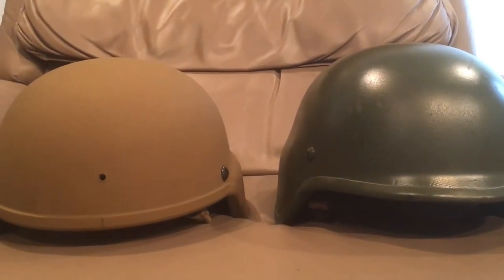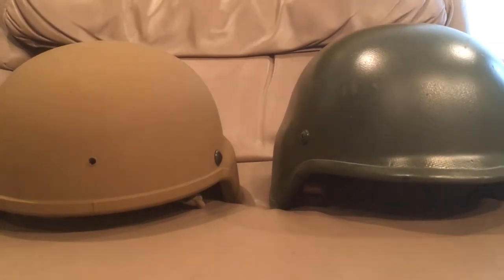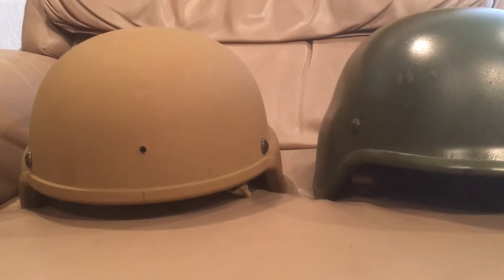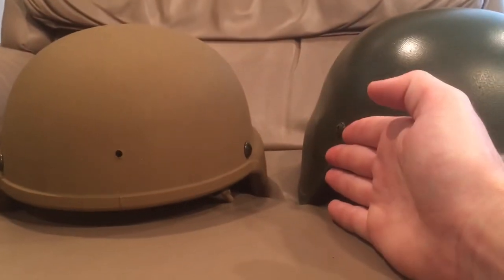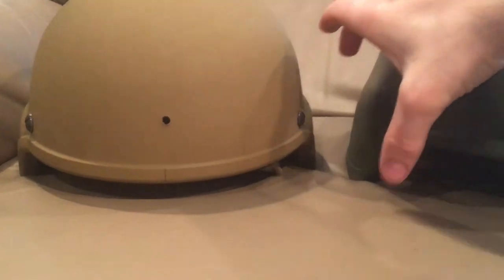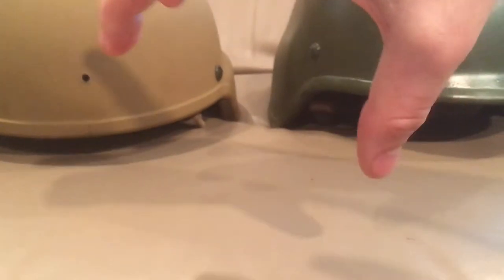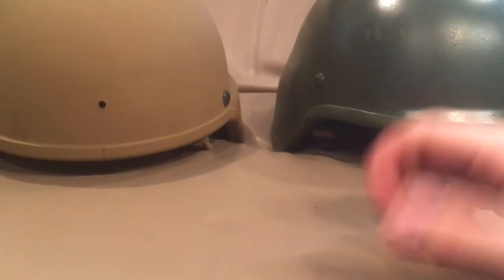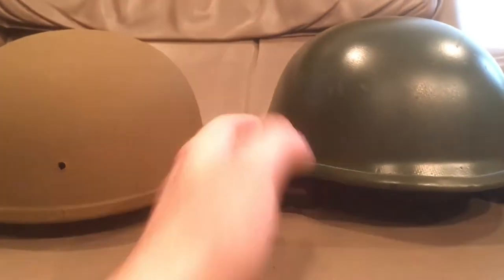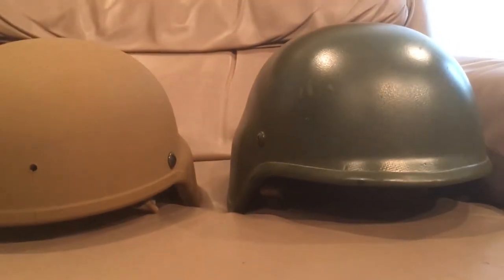I compare the WZ2000 a lot to a Schuberth as far as the overall profile goes, but it has a much longer ear base. So instead of just having normal Pagatz-style ear pieces that stick out, the skirt goes almost all the way around the helmet — the whole entire skirt is flared out instead of just the ear pieces.